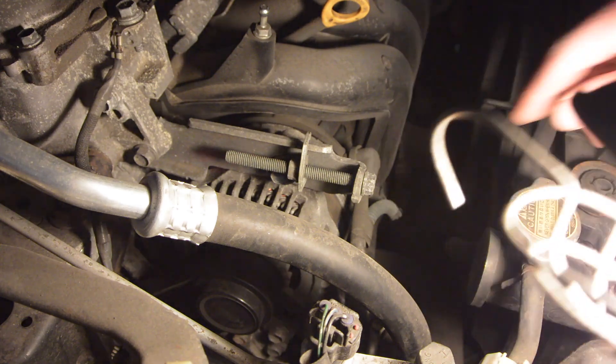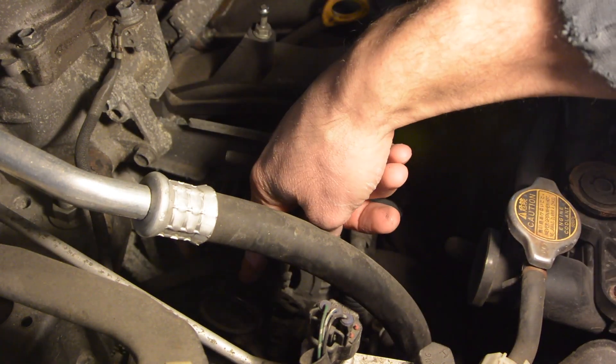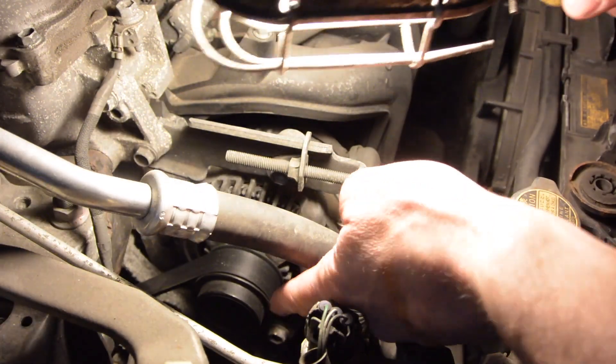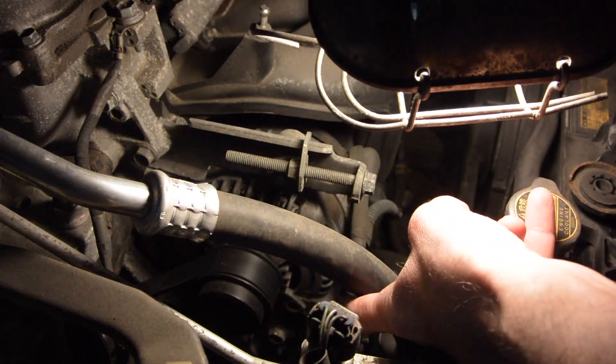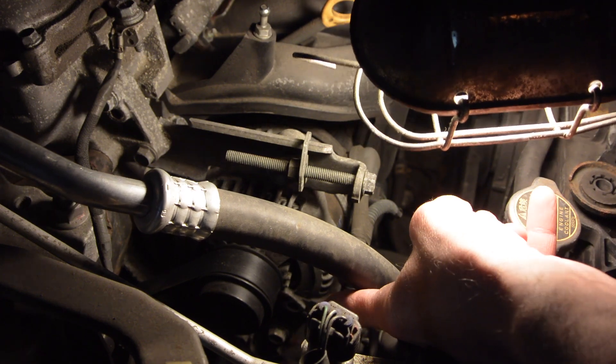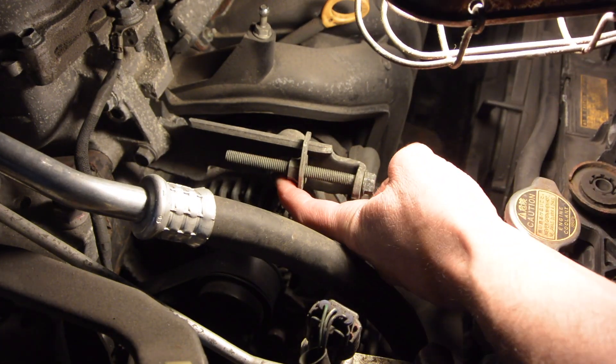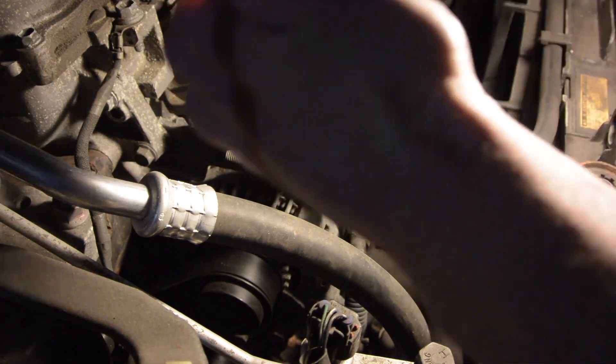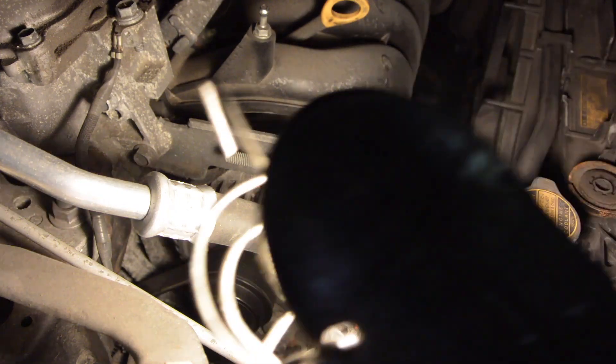Down below here, right below this pulley on the alternator, there's a 14-millimeter bolt there. So loosen the 14-millimeter bolt and loosen the 12-millimeter bolt, and then release this 12-millimeter bolt, which should allow for that to slide forward. So that's what we're going to do.